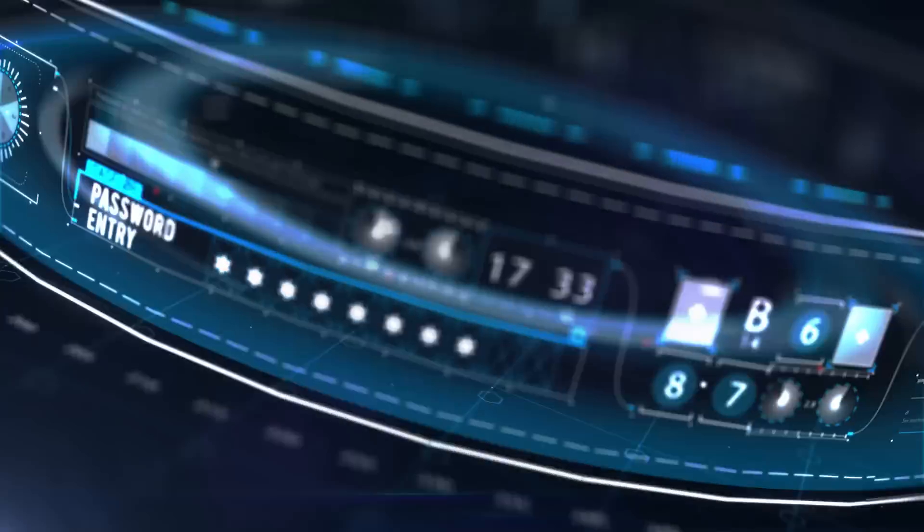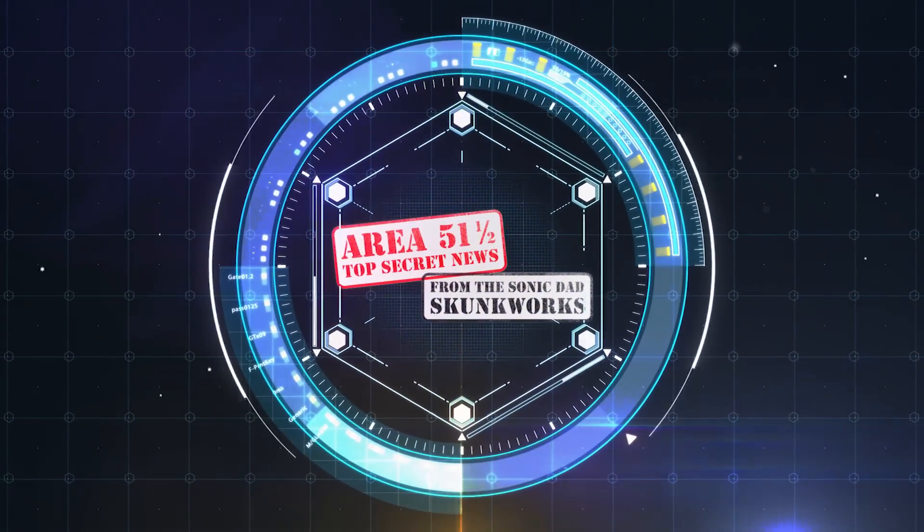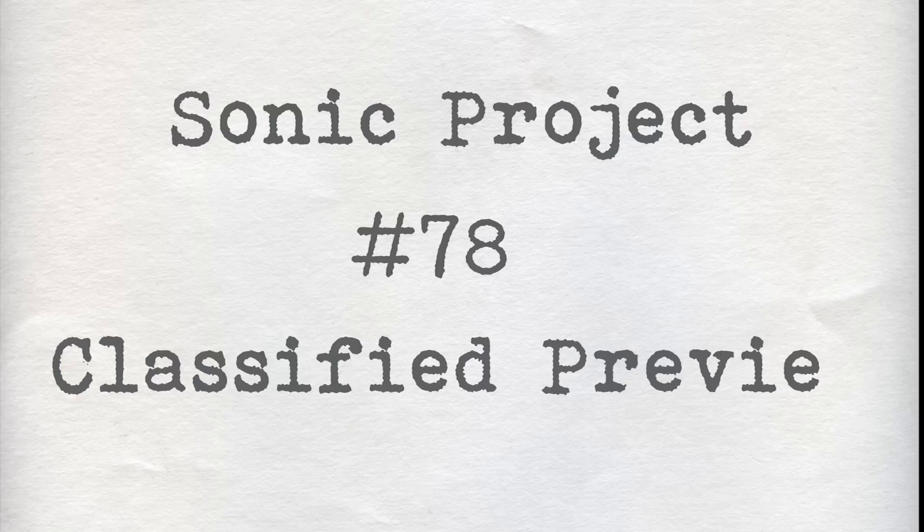And with that, we'll get on to the episode. Hi, it's Richie and Jake and we are here to bring you another preview of the next project coming up. This is going to be project number 78 — 78 folks, that's a lot of projects. That's a bunch.